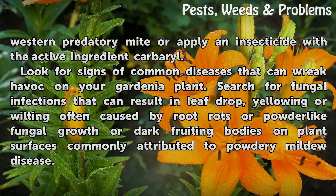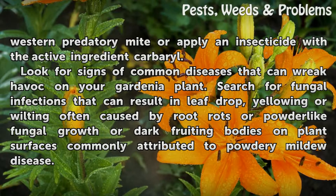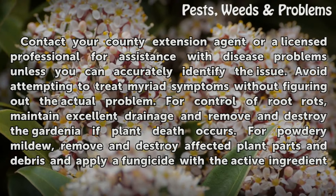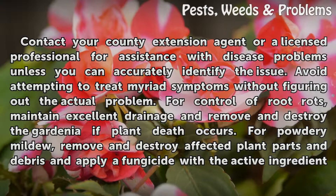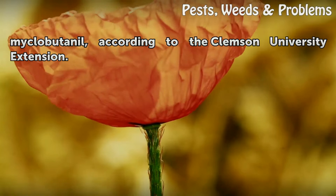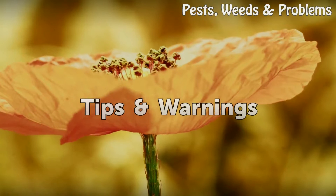Look for signs of common diseases that can wreak havoc on your gardenia plant. Search for fungal infections that can result in leaf drop, yellowing, or wilting, often caused by root rots or powder-like fungal growth or dark fruiting bodies on plant surfaces, commonly attributed to powdery mildew disease. Contact your county extension agent or a licensed professional for assistance with disease problems unless you can accurately identify the issue. Avoid attempting to treat myriad symptoms without figuring out the actual problem. For control of root rots, maintain excellent drainage and remove and destroy the gardenia if plant death occurs. For powdery mildew, remove and destroy affected plant parts and debris, and apply a fungicide with the active ingredient myclobutanil, according to the Clemson University Extension.